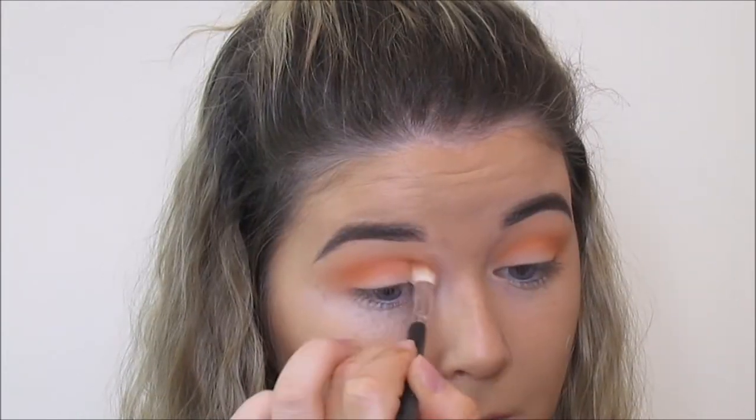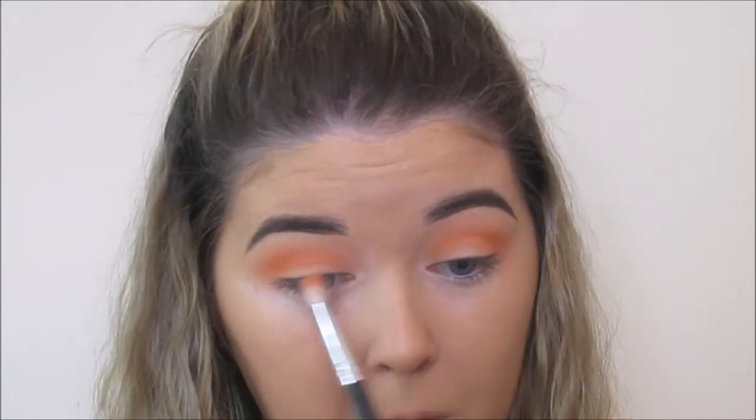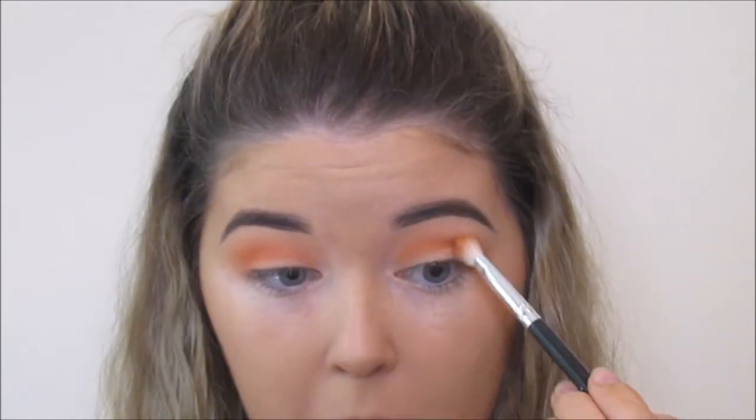I'm now taking this MAC eyeshadow called Orange, and this is going more directly into the crease and it's going to be more intense on the outer corner. But I am going to bring it all the way into the inner corner because I am going to do a half cut crease, so you want to make sure that you have some transition shades on the inner half of your eye.